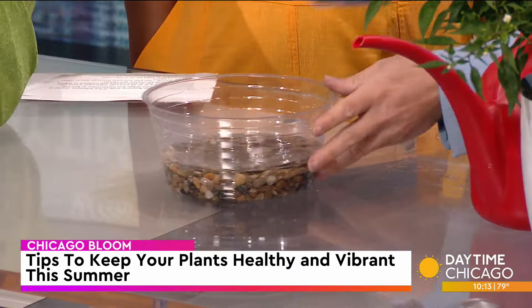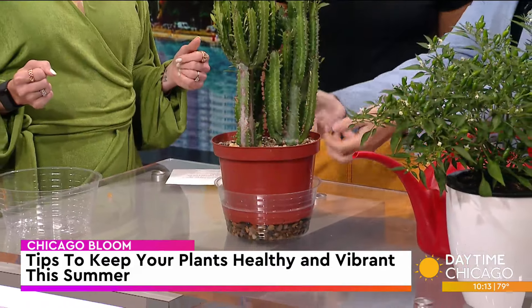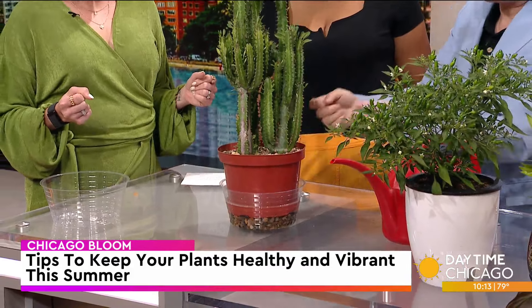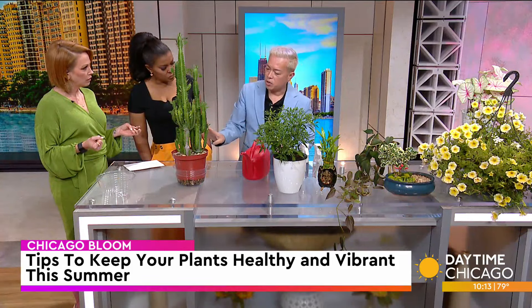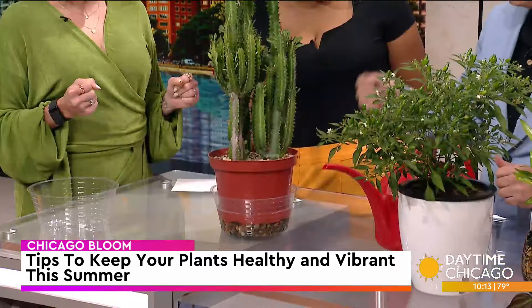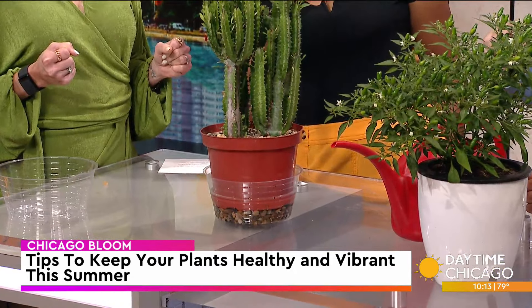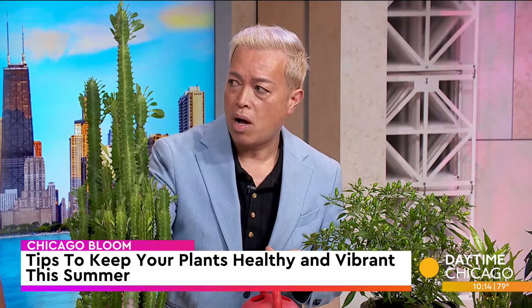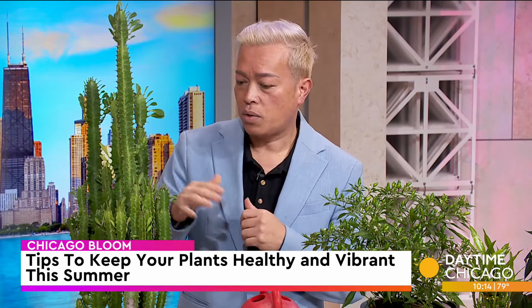So bottom watering — you'll set the plant in there. What this does is through capillary action, it actually pulls the water up. It's like a bounty tile paper effect. It pulls the water up and slowly, per the plant's need, it'll slowly saturate. It depends on the soil, but it'll soak the water up, and that's the most thorough way to water all your plants. If you have a sink, a tub, or you're going on vacation, this is the best way to water all your plants because you know that root ball will be thoroughly saturated with water.